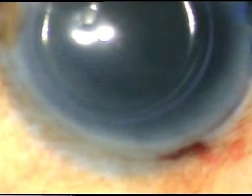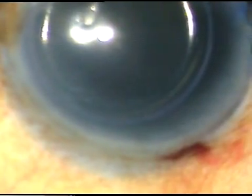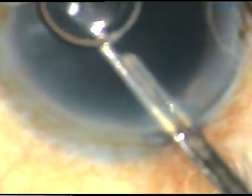I always stain the anterior capsule in black cataracts and brown cataracts with trypan blue dye, so that I can see the rhexis margin if necessary in later steps of surgery.